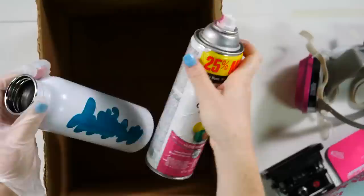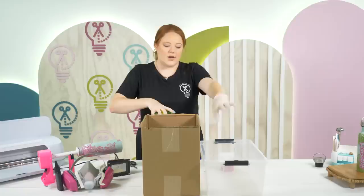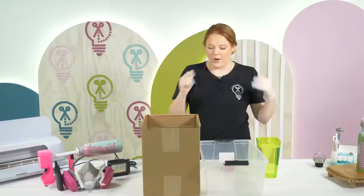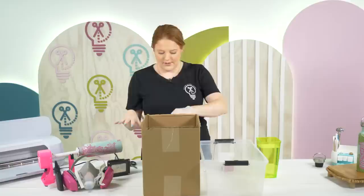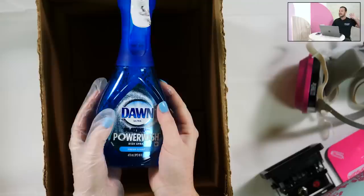This is a pretty fast process so have everything set up. Spray the Dawn anywhere you do NOT want paint. You want a significant amount of soap around the name area but not the whole thing. Have your water bucket ready - once you're done you'll rinse this off. You can do this outside with a garden hose or wherever works for you.